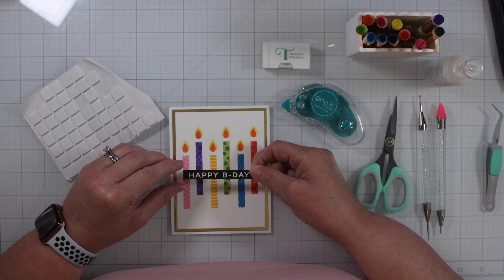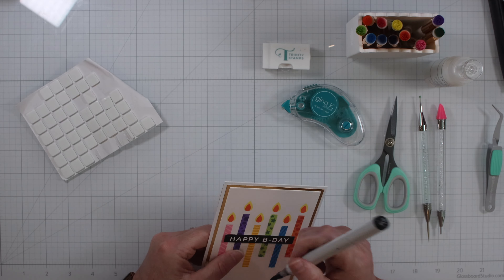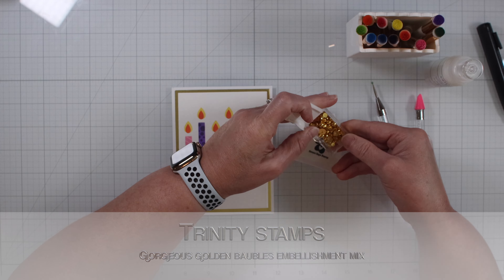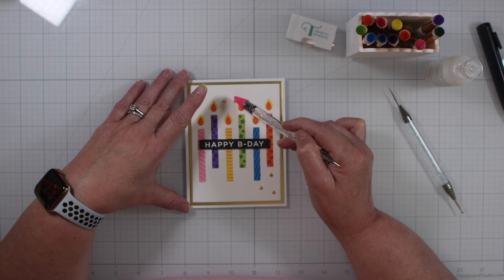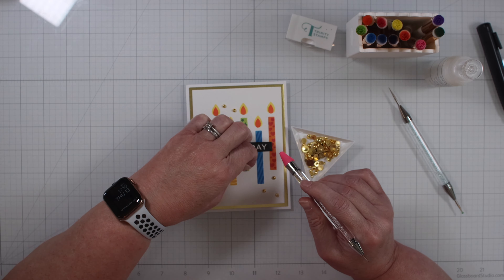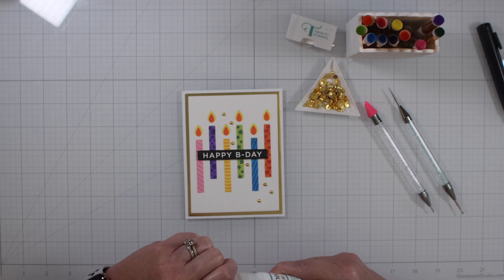Peel the backers off and now we line the sentiment strip up in the center. We found a few spots that were showing so we wanted to cover those up. Now we need to make this card shine, so we're going to use some Trinity Stamps Gorgeous Golden Baubles Embellishment Mix. Just trying to find the placement — I think this works well. It's eye-catching having them scattered up and down on the card, adding some in the middle. I love this embellishment wand, the wax tip on it — it holds the baubles really nicely. It goes really nicely with the gold matte cardstock.